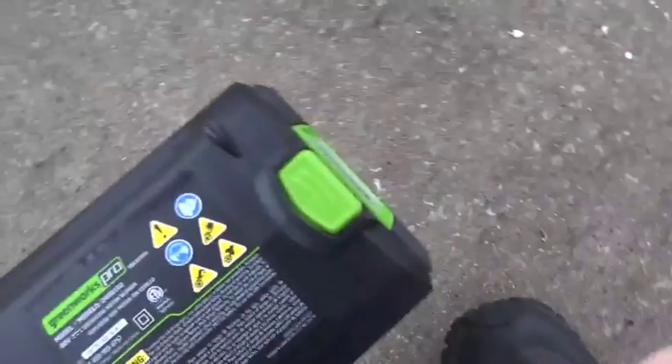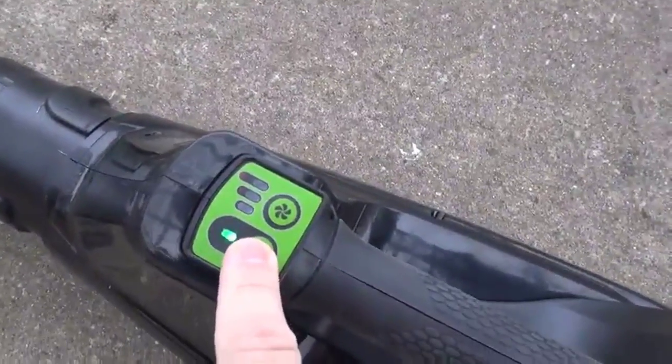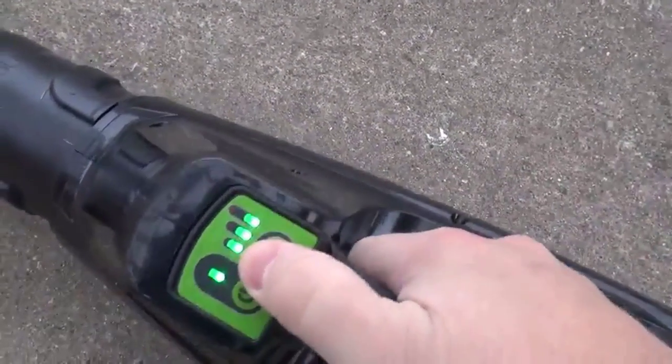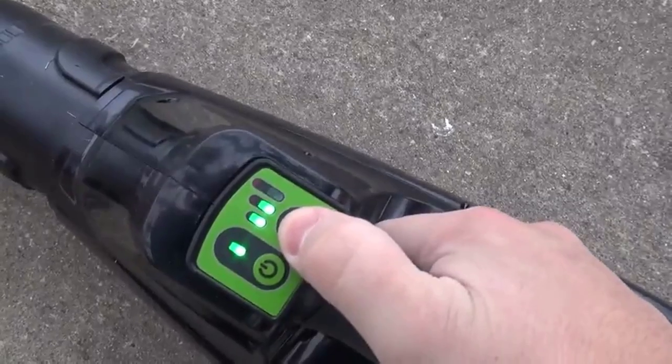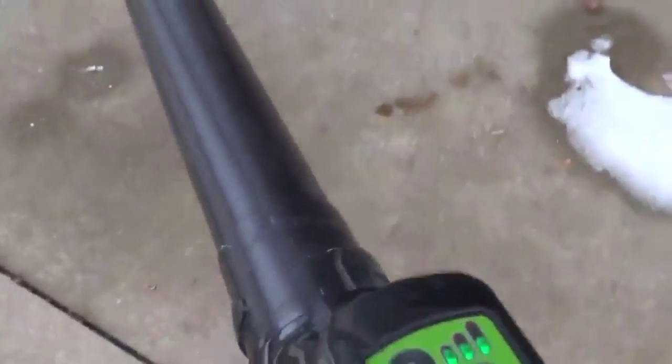It's very simple — just slide the battery in until it clicks, then press the power button. It beeps twice to let you know it's active, and then you can press this repeatedly to set the fan speed. There is a slight 2 second delay when you start it up.